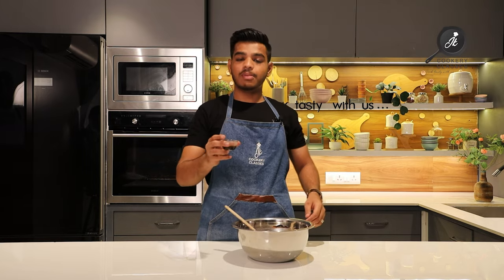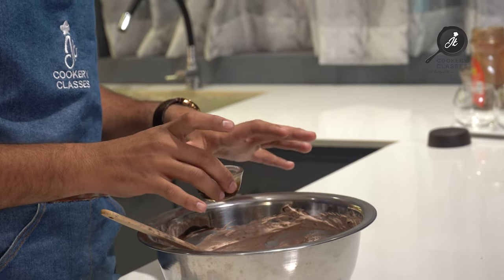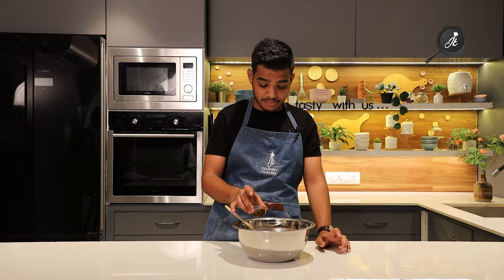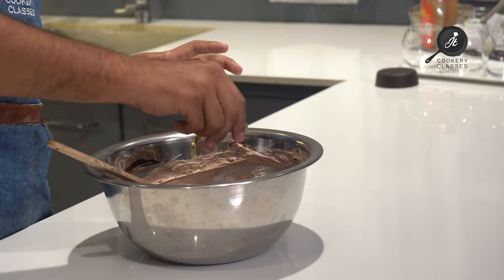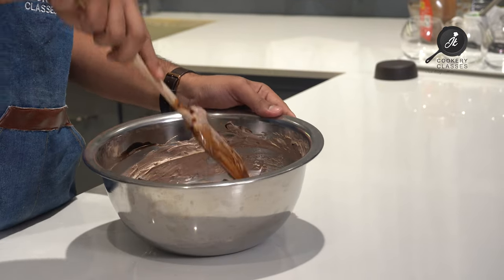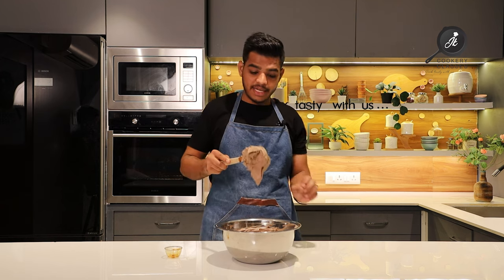I forgot to add it at that stage, so I am adding it now. Our coffee mixture is ready. You have to warm it up before adding — if you add it cold the cream will separate more. We will add it to our cream mixture and mix it in. Our mousse is ready.